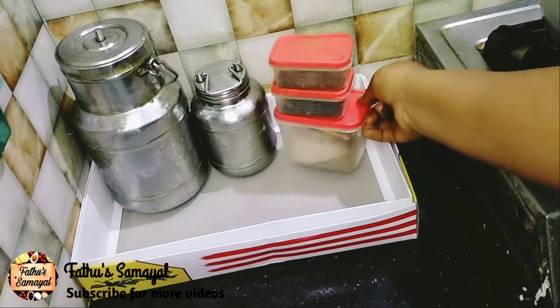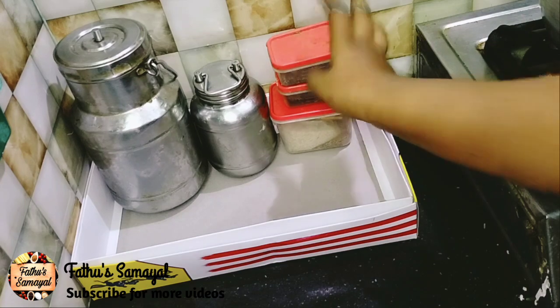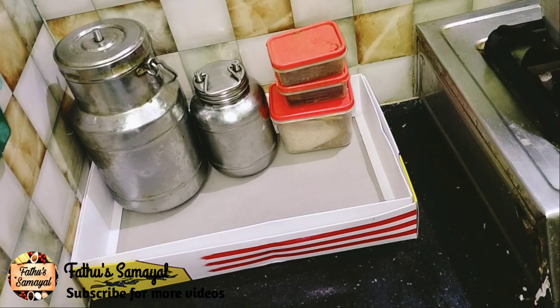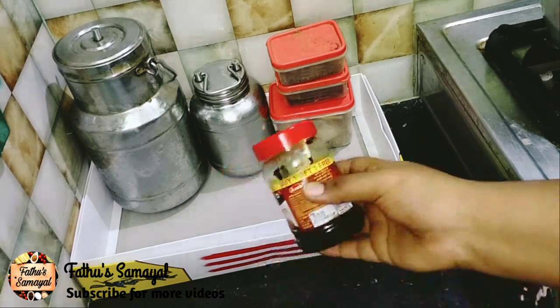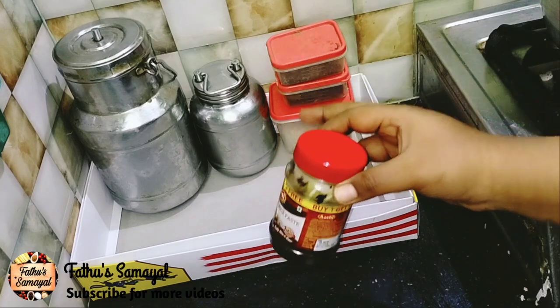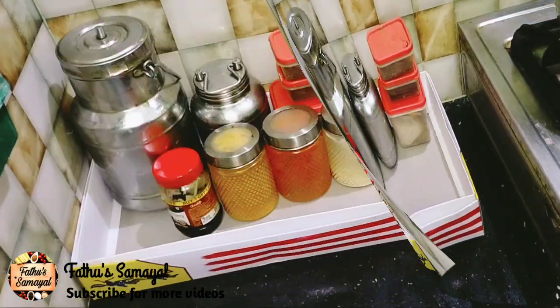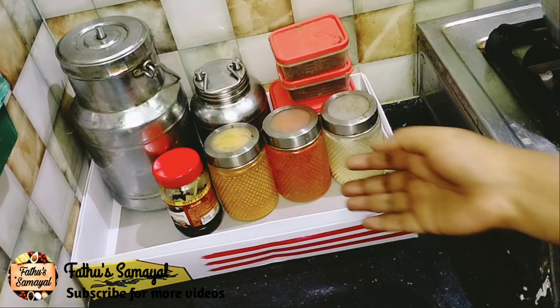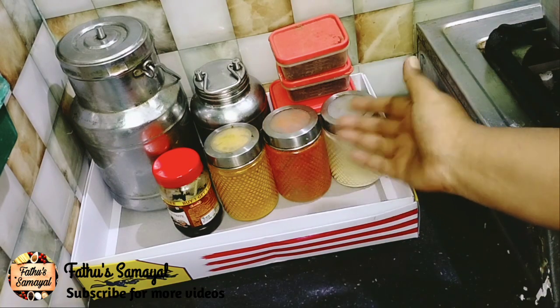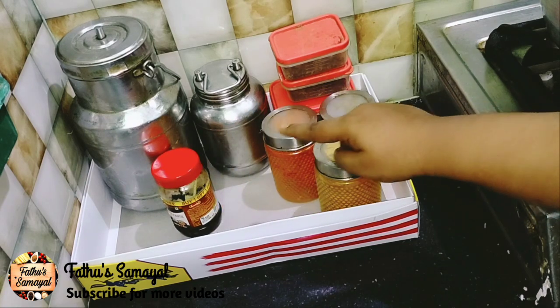For maximum, you will need the best. For example, you can use the spice boxes. You can use it as well. You can use a small piece of spice box. You can use the spice box and the shelf.